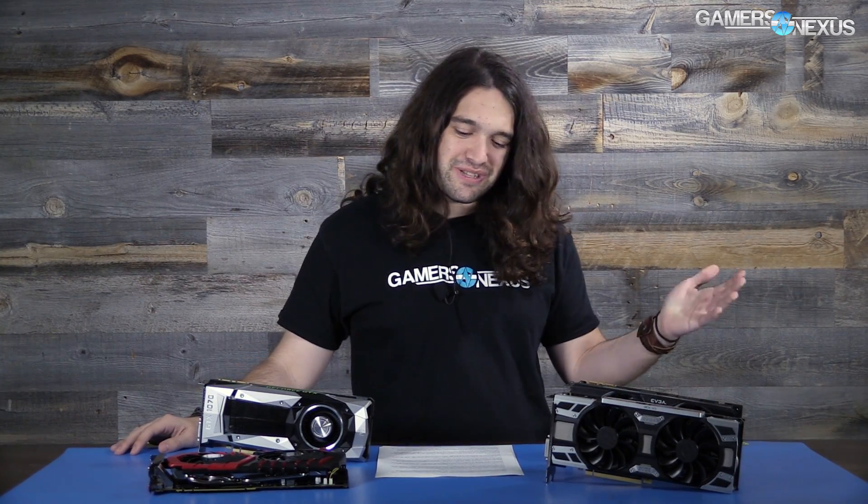That's all for this time. Overall, no real strong positive or negative — it just depends on what you're looking for and the price. The 1070 SC is a good card. The ACX 3.0 cooler is substantially improved over the reference blower. Overclocking is okay, nothing to get excited about. Thanks for watching. I'll see you all next time.